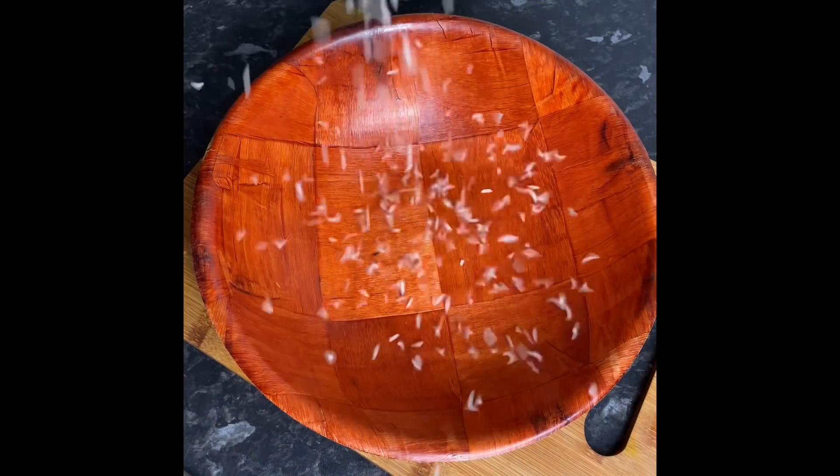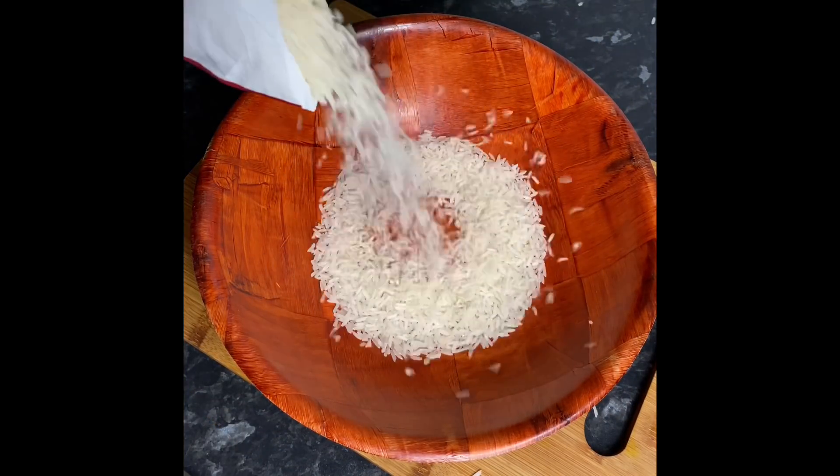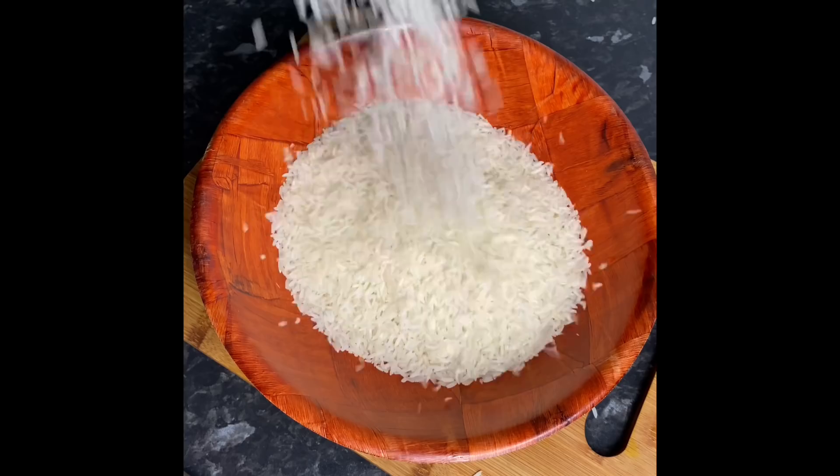I'm now going in with my rice. I'm cooking about three cups of rice and I'm gonna have about three and a half cups of liquid in the pot. Make sure to wash your rice before adding it into the pot and give it a good mix.